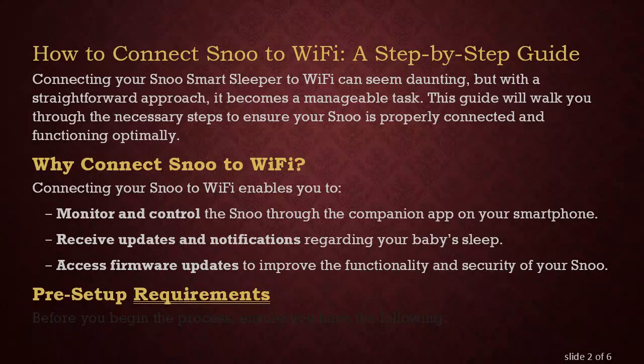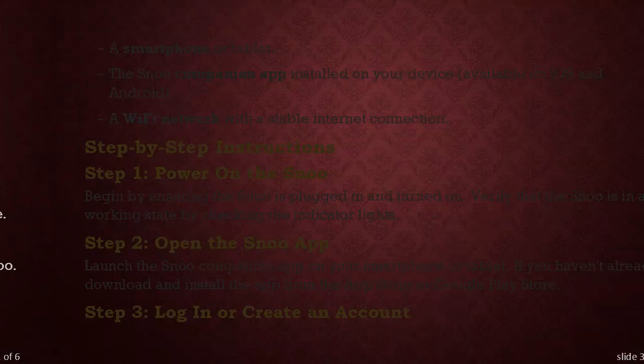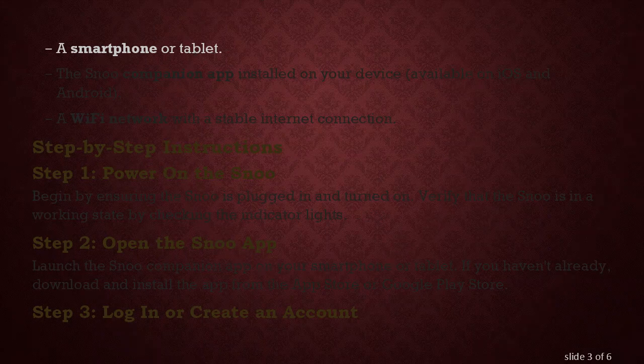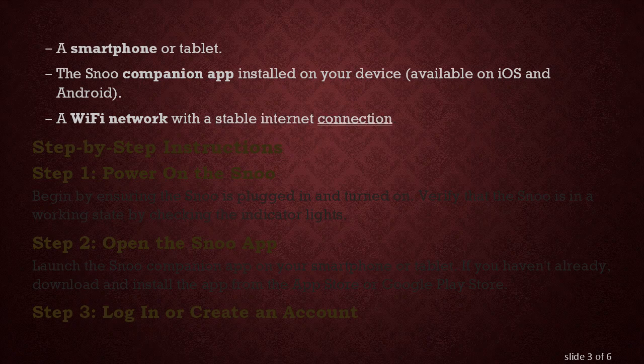Pre-setup Requirements. Before you begin the process, ensure you have the following: a smartphone or tablet, the SNU Companion app installed on your device, available on iOS and Android, and a Wi-Fi network with a stable internet connection.